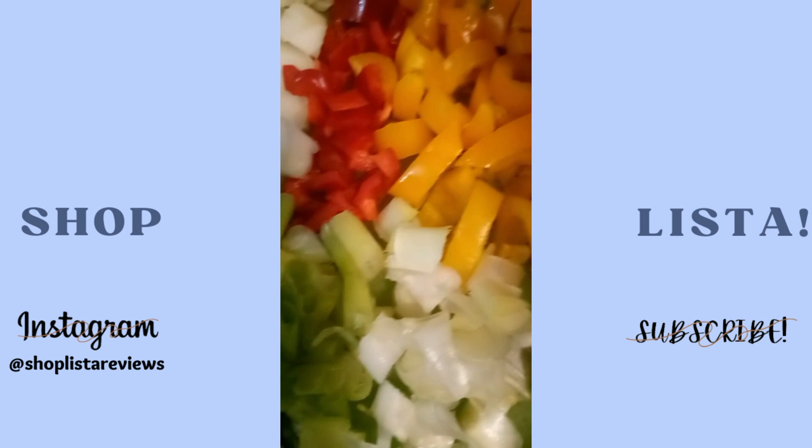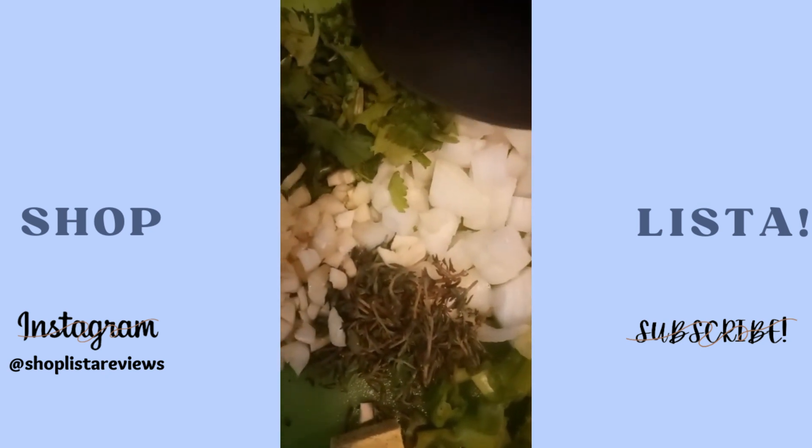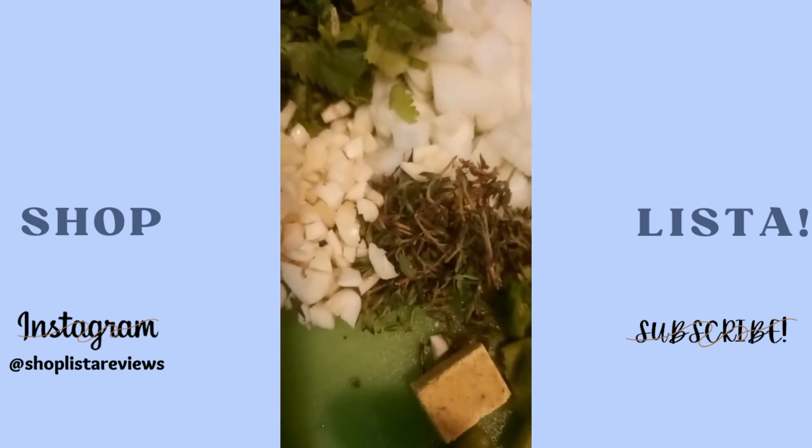Now, all my veggies. My vegetables of choice are red and yellow peppers, white onions, green onions, thyme, and cilantro. All the veggies are diced to perfection.